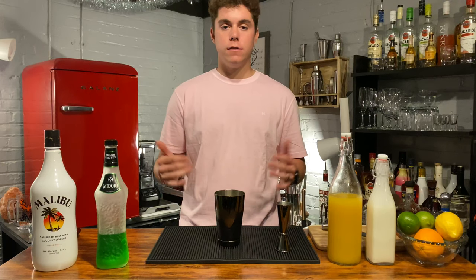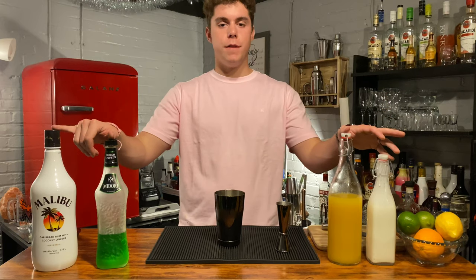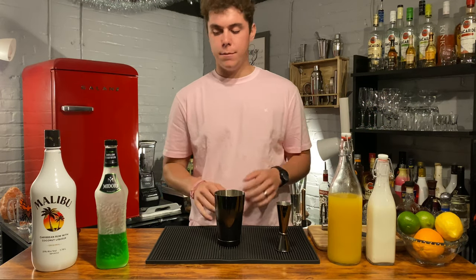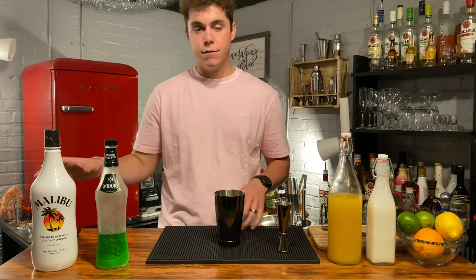And that's it for ingredients. It's a simple, great drink for the summertime because it's easy to make — four ingredients and they're relatively easy to find. You can pretty much find Midori basically anywhere; pretty much any liquor store is going to have it.